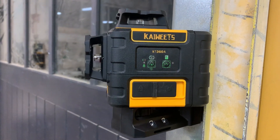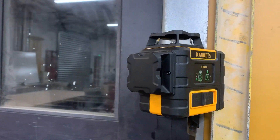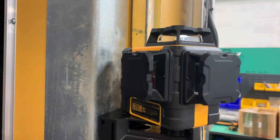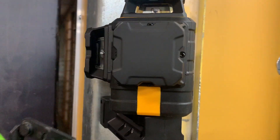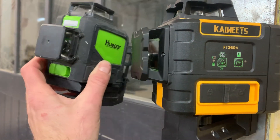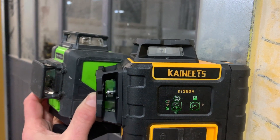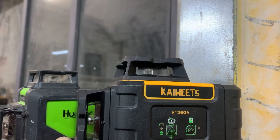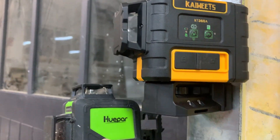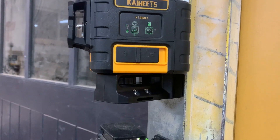The Kaiwheat is noticeably more ruggedly built. Bear in mind that all of these have various different models — this particular Kaiwheat has three lasers, this Hewapar has two, but you can get ones with three and other variations. Just using this for the sake of comparison, it is noticeable how much more rugged the components on the Kaiwheat are. So if you expect fairly heavy use, it certainly based on appearances seems like a pretty good choice.